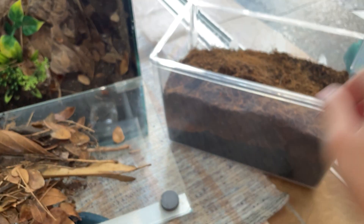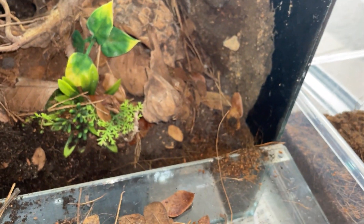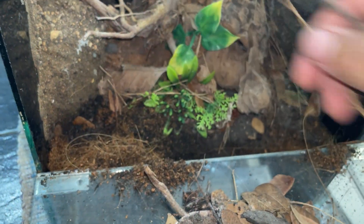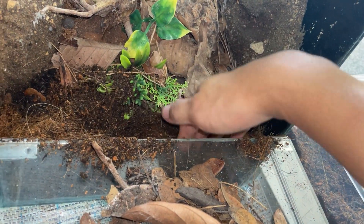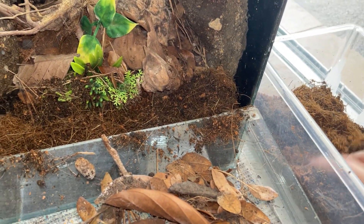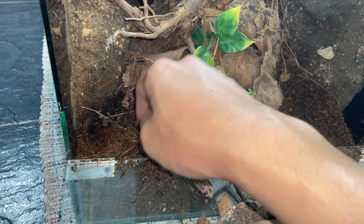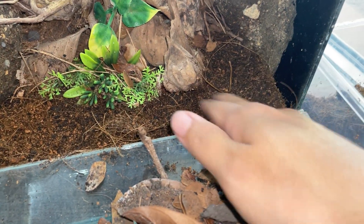Last scoop — now I'll put this substrate in. Hopefully this one doesn't start to mold, or well, not exactly mold but you know, mushroom spores. Like I said, with a lot of enclosures I don't even need to change the substrate — I just stir it up and the spores don't come back. But this particular enclosure, for some odd reason, they seem to just come back every day — they grow super quickly.